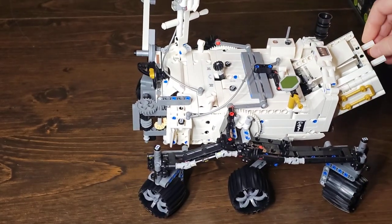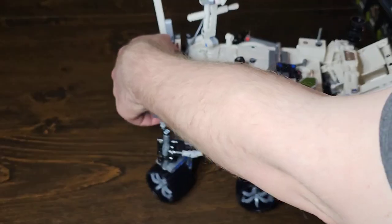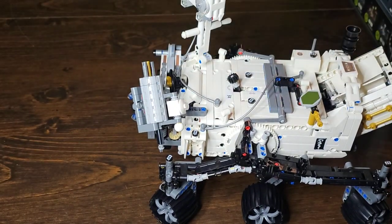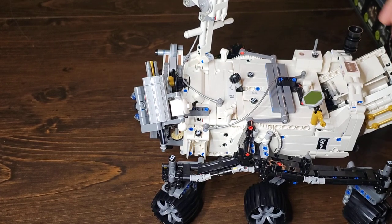Overall, great build. Very, very difficult build. But it was very fun. And in the end, it is probably one of the coolest Lego builds I've made. And I would recommend grabbing one.